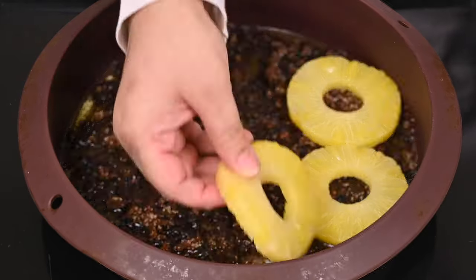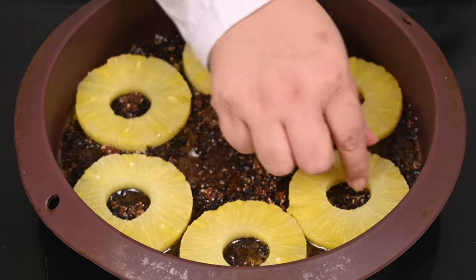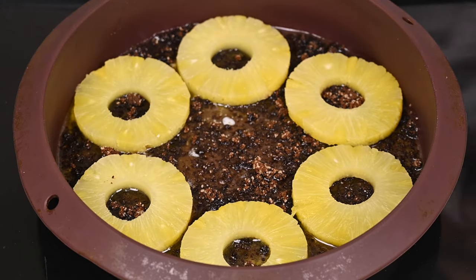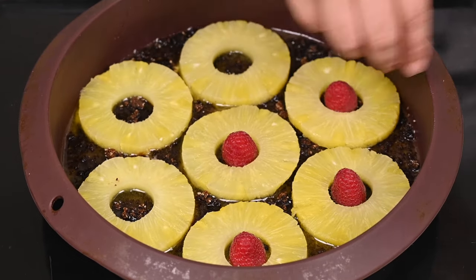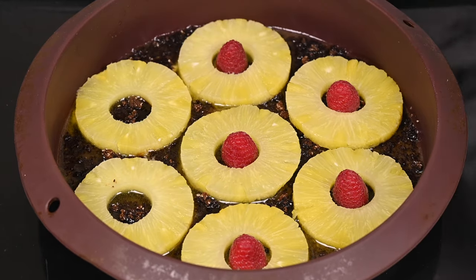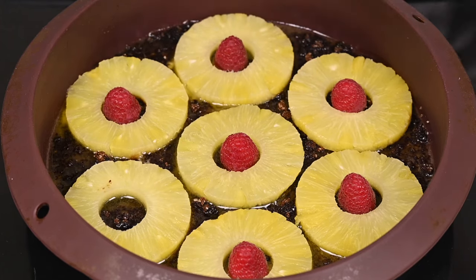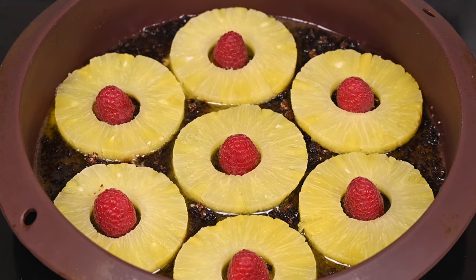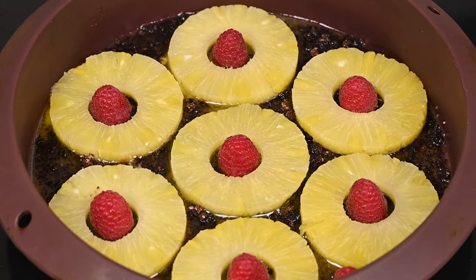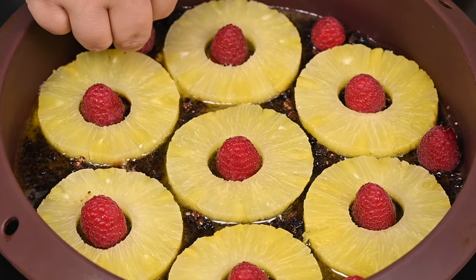Then arrange drained pineapple slices in a pattern. Then add raspberries to add flavor and color. I am placing the flat side of the raspberries downwards, as when you pour the batter they will not displace. Here you can use any kind of fruit — strawberries, cherries, pecans, or walnuts. It's up to you.